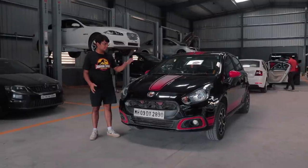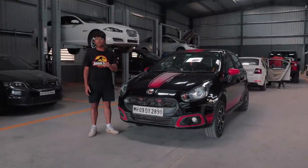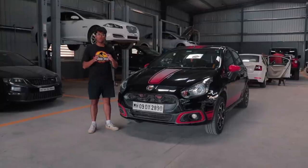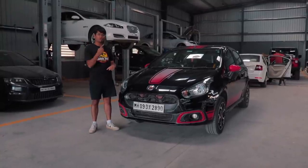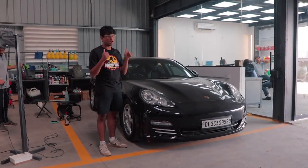We've reached Mechanics and the Abarth is here. We're going to start tuning it but before we start tuning I just want to show you around Mechanics and all of the cool cars that they have. So let's go for a quick spin. This is a Porsche Panamera 4.8 V8 — sounds amazing.